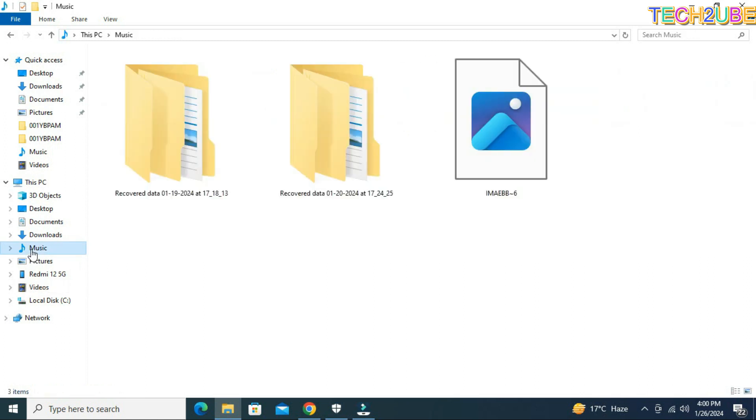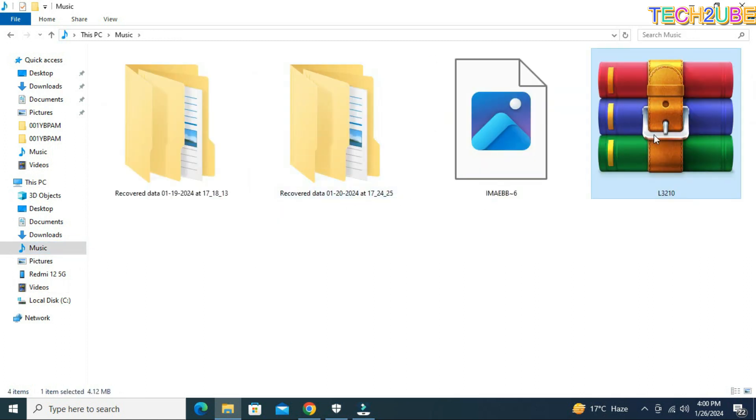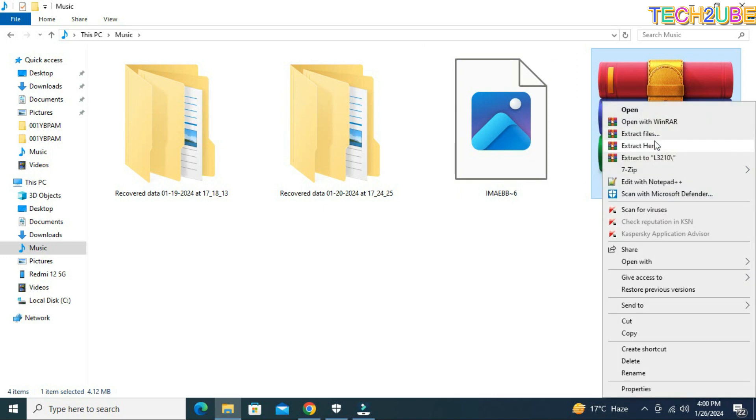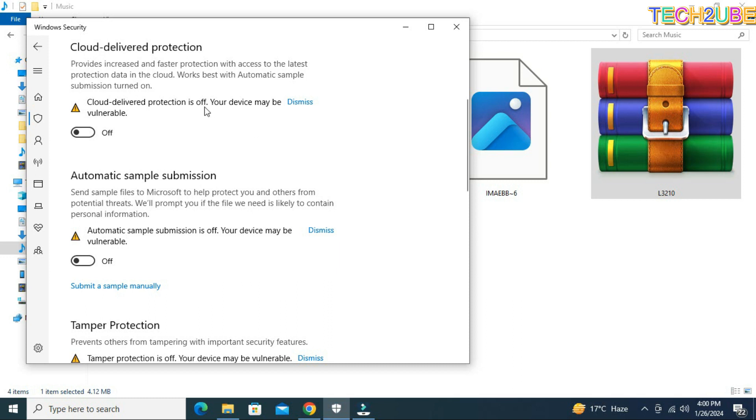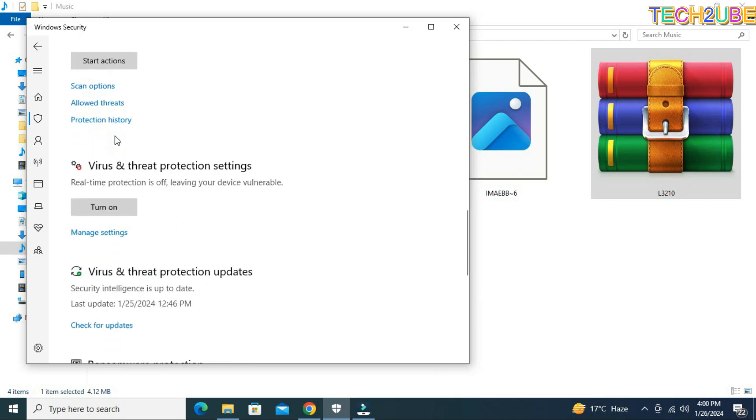So we have the 32 software here. We have copied it and pasted it, and then I have extracted it. First of all, what do you need to do? You have antivirus and the Windows Defender system — this is the protection system. This is the real-time protection which you get here.